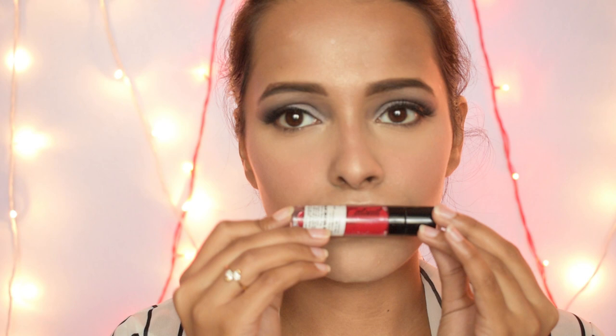Last but not least, for lipstick I am using the Wet and Wild Mega Last Liquid Catsuit Matte Lipstick in the shade Missy and Fierce. I over-line my lips a little bit just to make them look fuller. And there you go — the completed look! If you liked the video please give it a big thumbs up, subscribe to my channel, hit the notification bell, and share this video.